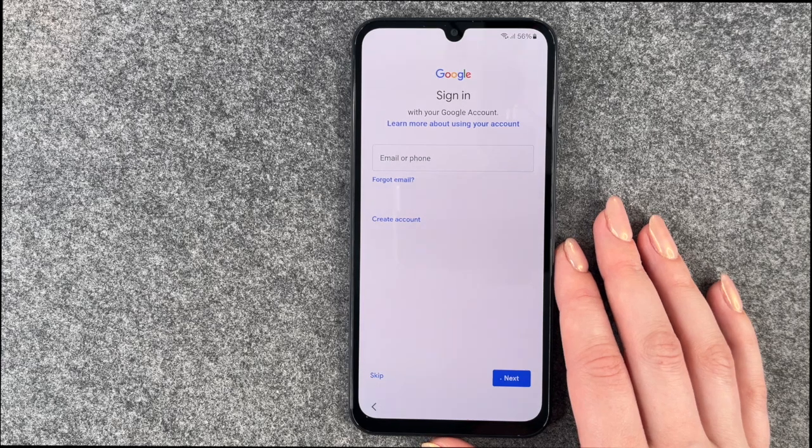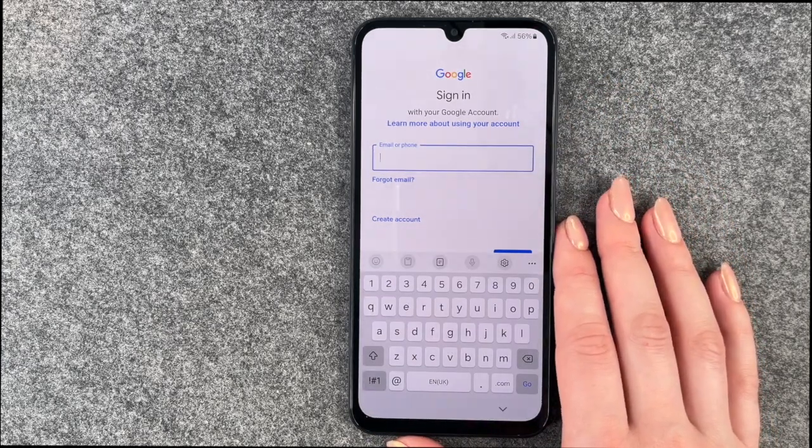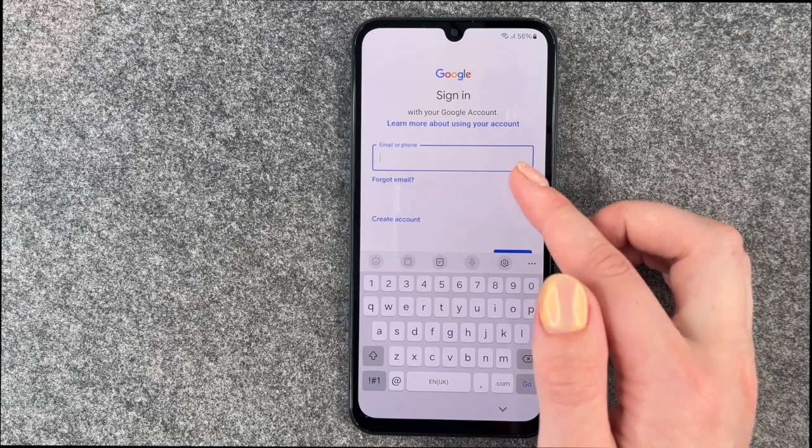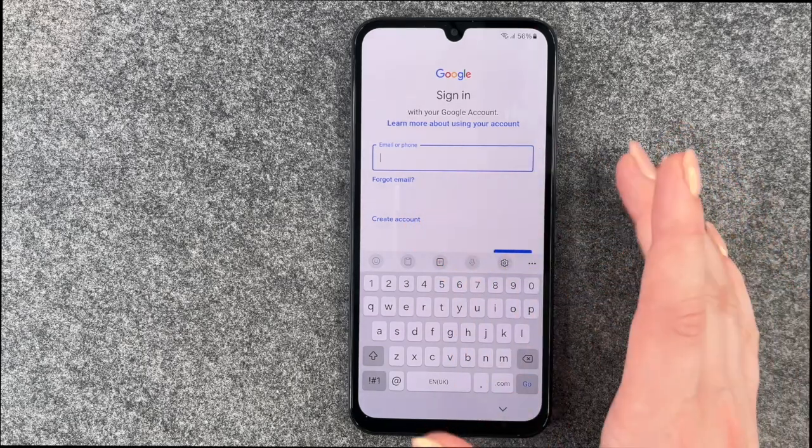Now we can sign into our Google account, and we will do that. I'll put in my email address and then the password. If you don't have a Google account yet, you can create one here. I'll go ahead and log in.